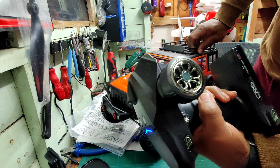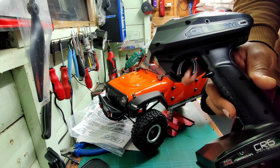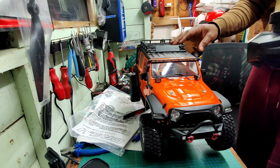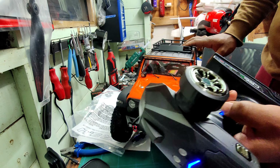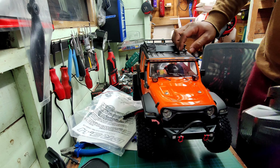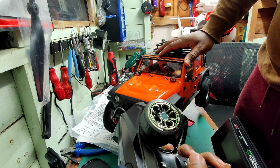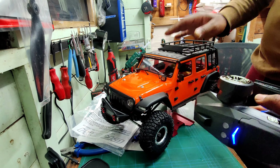Very responsive steering. I can see the spare pilot. Now let's see what channel 3 does — oh, that's the gearbox. Channel 3 changes the gear: that's first speed, that's second gear. First gear, second gear — that's a two-speed gearbox.